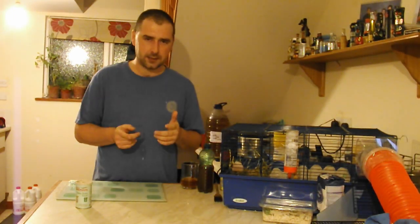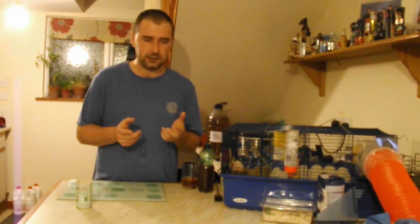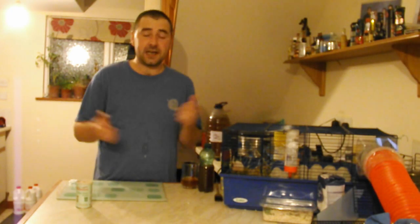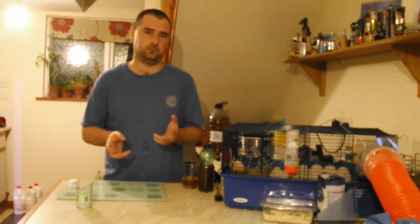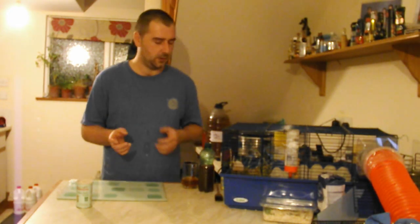I'm going to be doing stuff with bread cheese today. Why? Because I get asked the questions, so let's see if we can use bread cheese to make something that doesn't taste awful. Maybe. Hello homebrewers, and welcome to my channel.